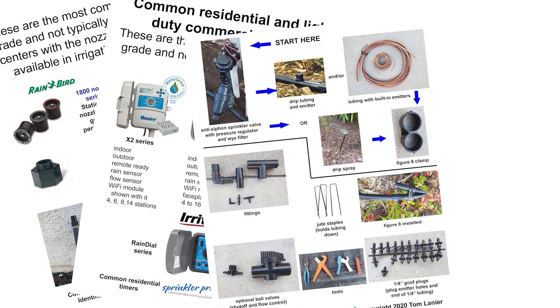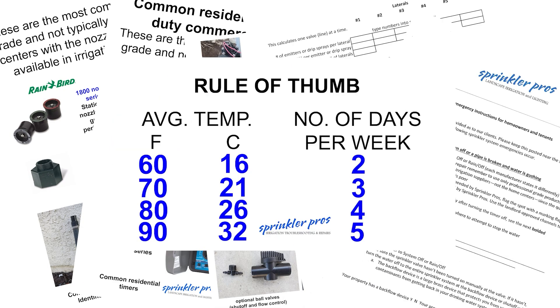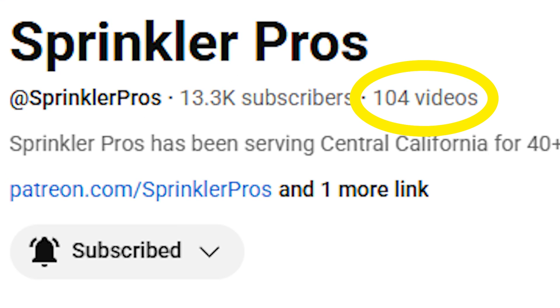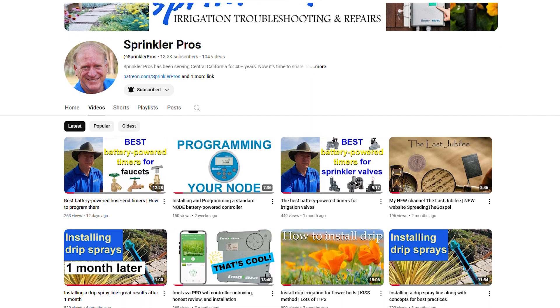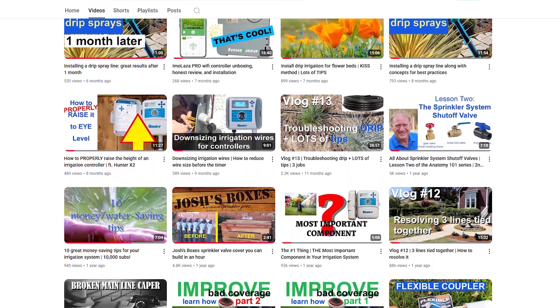There are plenty of free downloads you can retrieve to help you with your projects. With 100 videos on this channel and more on the way, you'll find this to be the number one resource for landscape irrigation knowledge on the internet. Thanks for watching! See you next time!